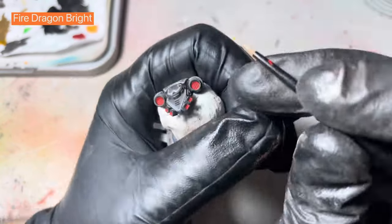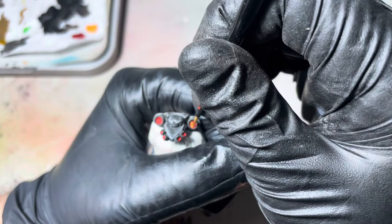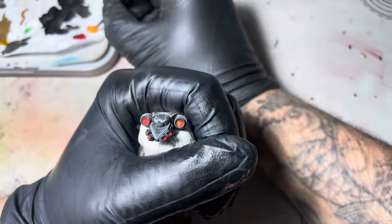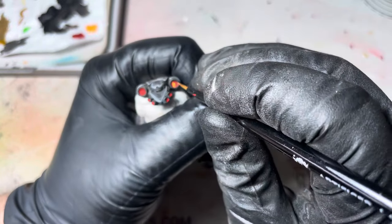After I've got all them done, I'm just going to use some Fire Dragon Bright. I'm just going to paint in some of these little grill bits, keeping to the center — I'm just going to keep the center bit as the hottest part.